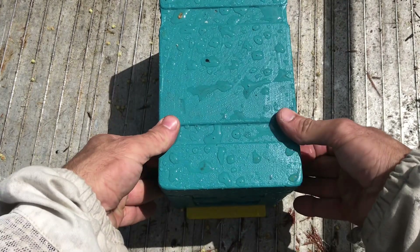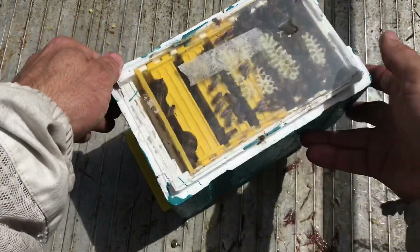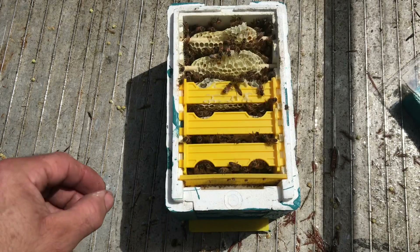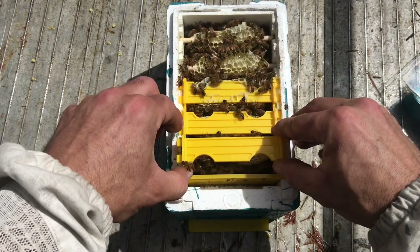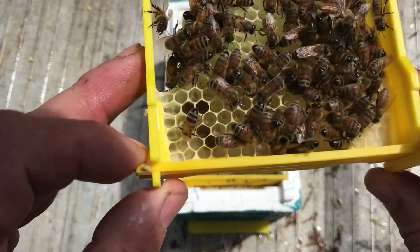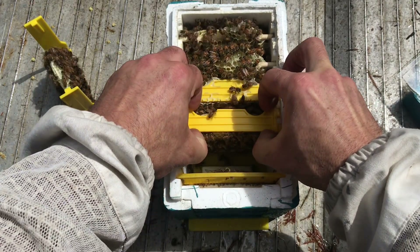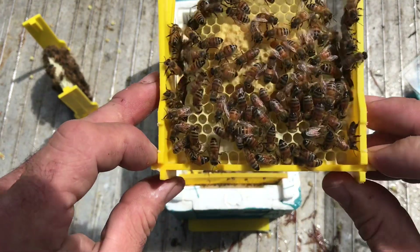Just going to try and catch another queen. Pretty strong nuc here. I'm not using smoke — they generally don't sting too much in little tiny nucs like this. First frame in, nothing much going on on this. There are eggs, so I've got a laying queen. I did mark most of these queens already. Some nice capped brood there.